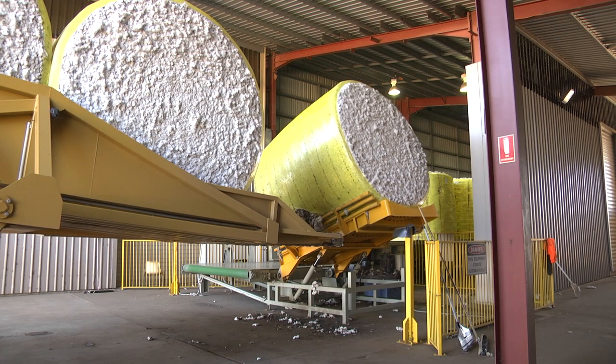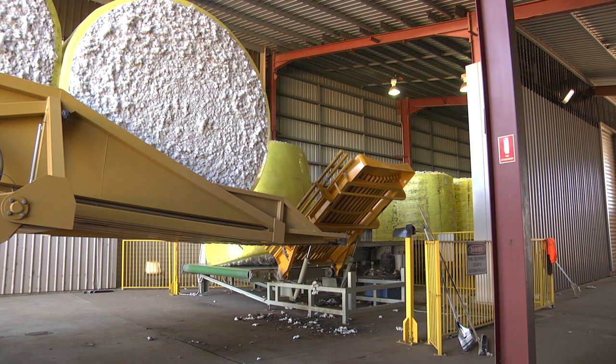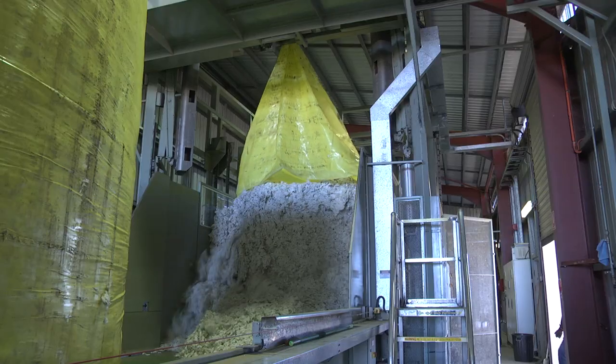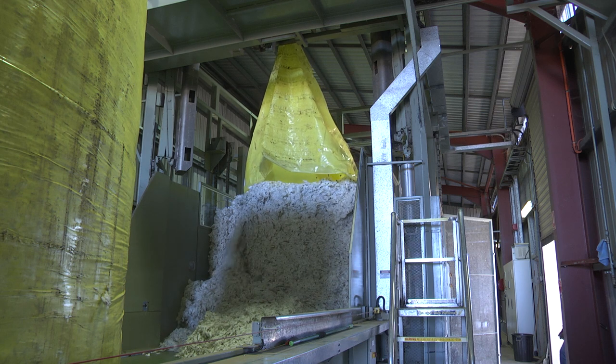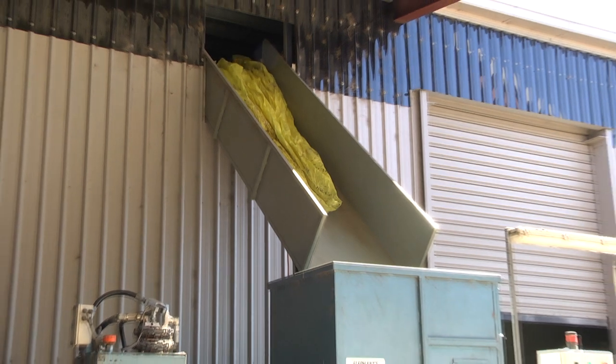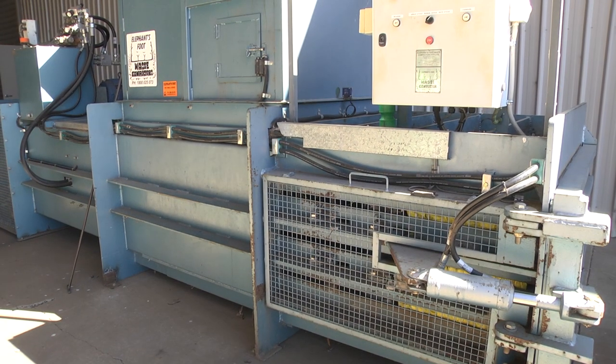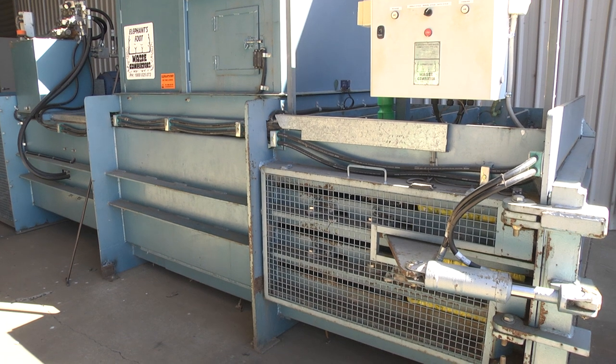We have an automated machine which separates the plastic from the lint, and then it's just fed through as normal cotton. We squeeze the module pulse out, the cotton will drop down, and the plastic bag will stay at the top. We then extract that and it's dropped down into a horizontal press. Basically it's all used for recycling, whether it's locally or exported to China.